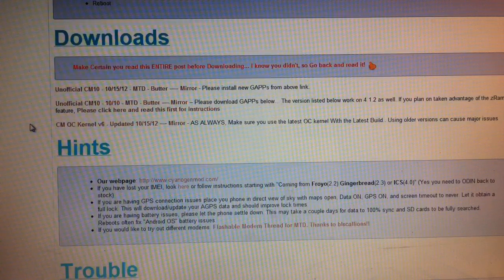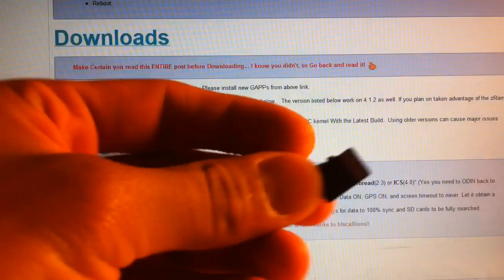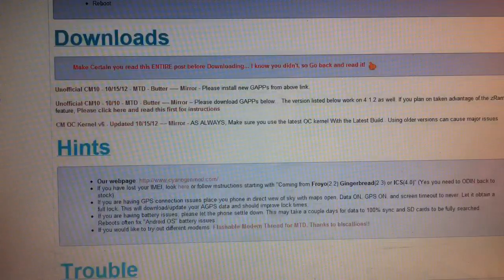First of all, you need to be rooted and have ClockworkMod. I don't have any videos on how to do that, but I'm sure there are plenty of videos out there that will teach you how to do that. It would probably be best to remove your SD card so you don't lose any important information that you have on there.